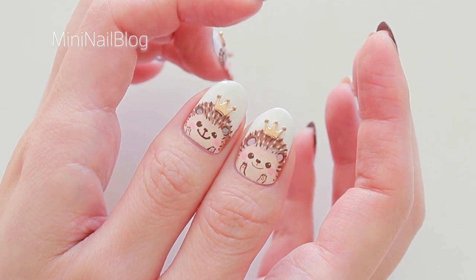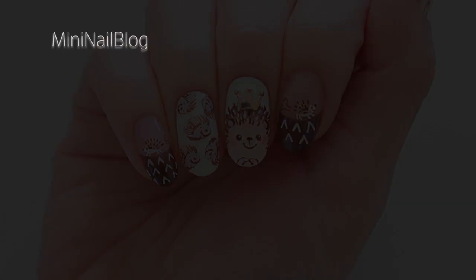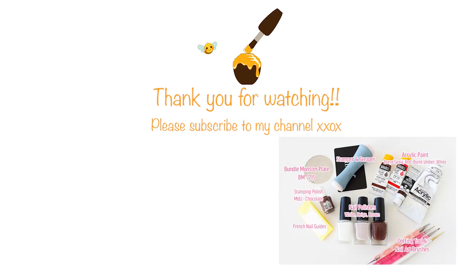Thank you for watching, and I will see you soon! The details of the equipment that I used in this video are in the description box below or on my blog.